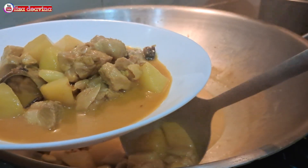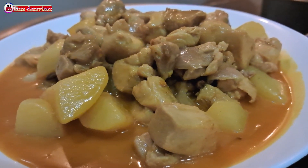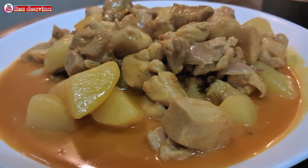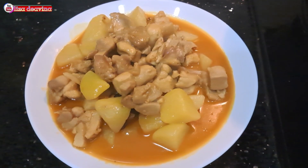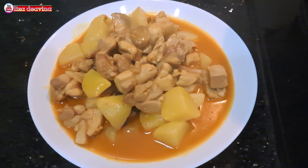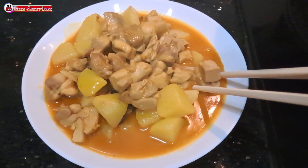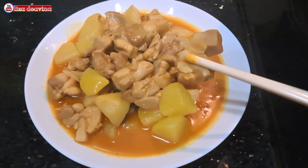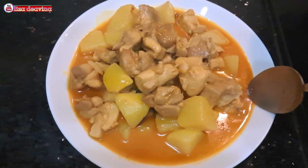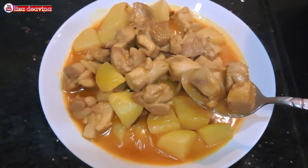Setelah semuanya sudah matang, jangan lupa tes rasa. Daging ayam kentang masak pedas. Simple, sederhana. Enak, gurih. Cocok banget untuk lauk makan nasi selagi hangat. Sudah siap untuk disajikan. Selamat mencoba. Wassalamualaikum warahmatullahi wabarakatuh.